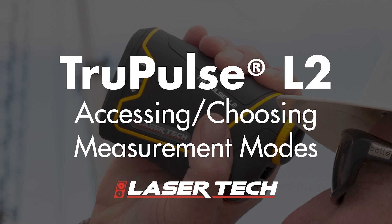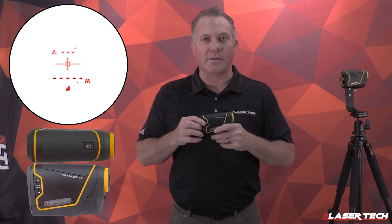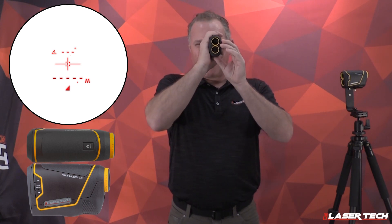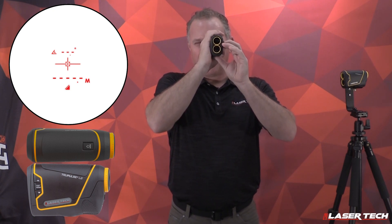Now I'm going to show you how to change and access the different measurement modes once the unit has been powered on. To do that, use the two navigation buttons — up and down arrows — to change the measurement modes. With the unit on, press the down arrow and it'll go from horizontal distance back to slope distance.